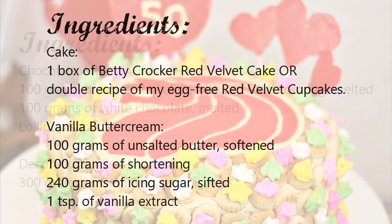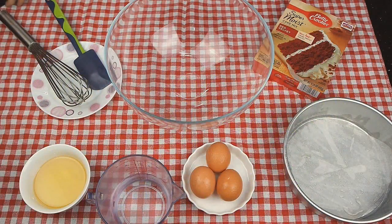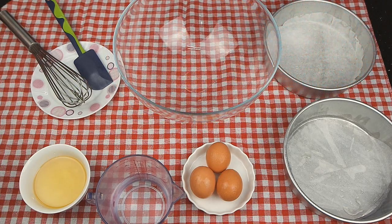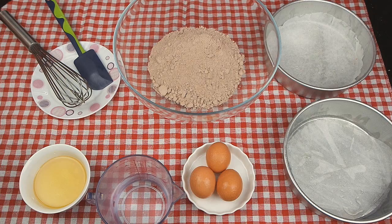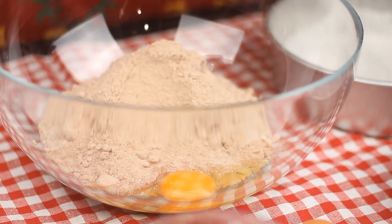Preheat oven to 180 degrees or 160 degrees fan force. I'm using Betty Crocker red velvet cake box today. Following the instruction, mix in egg, water and oil. You also could use a double recipe of my egg-free red velvet cupcakes.